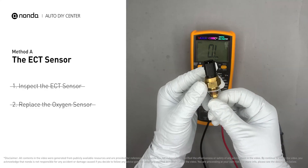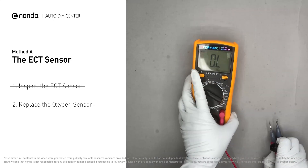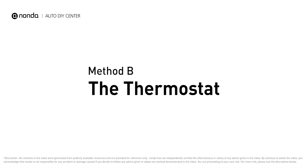However, if the ECT sensor has a correct reading, then we will proceed with Method B: the thermostat.